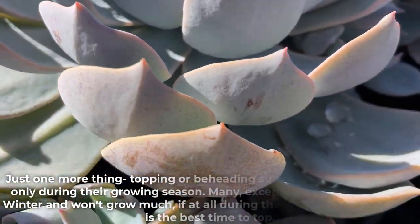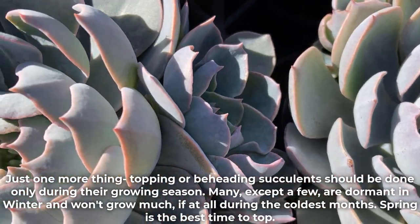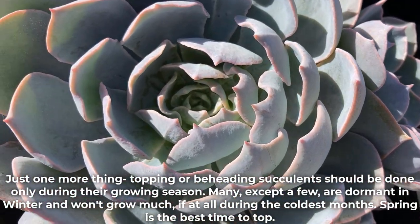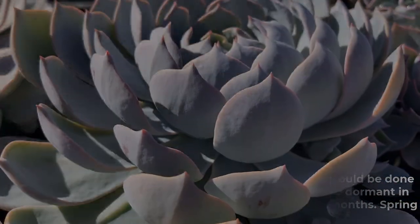Just one more thing: topping or beheading succulents should be done only during their growing season. Many, except a few, are dormant in winter and won't grow much, if at all, during the coldest months. Spring is the best time to top.